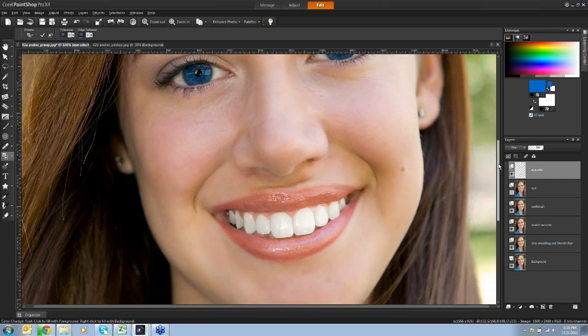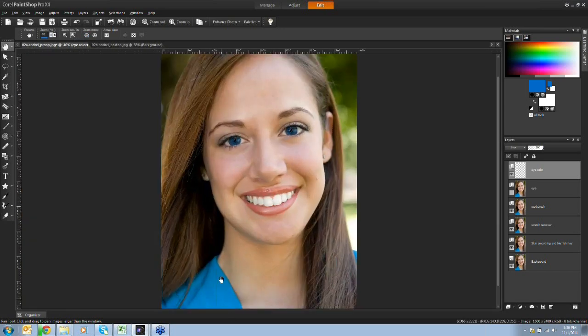If I have a color I really like elsewhere in the image - say the color of her shirt - and I want to use that as an accent for her eye color, I hold Control to toggle the eyedropper, sample a color from her shirt, then go back to the color changer tool and click on the painted eye area on that topmost layer. It's a very subtle change but it complements another color in the image. You're not constrained - you can go as far as your imagination allows with a handful of tools.